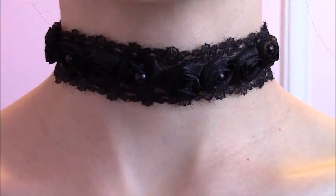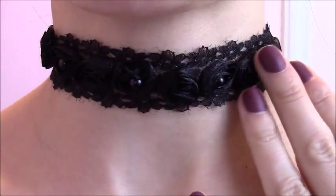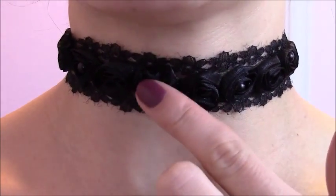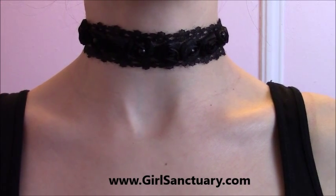My choker is ready! Now let me show you how it looks on my neck. This is how my choker looks — the design is so sophisticated and beautiful with black roses and pearls in the middle. I hope you enjoy this tutorial and have fun creating your own.